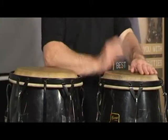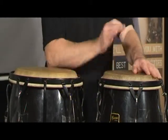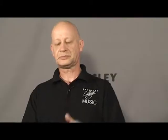Here's one variation. As you'll notice, most of the work is done on the smallest of the drums because that gives the most sound, and the slap is more effective on that drum as well.